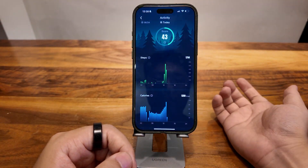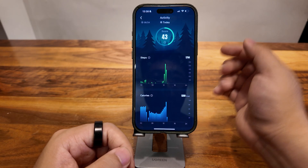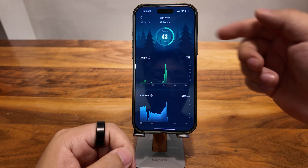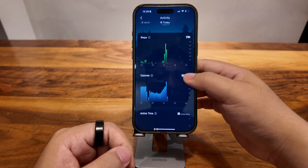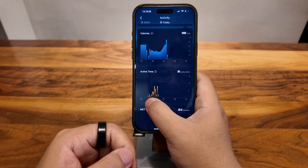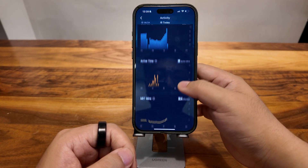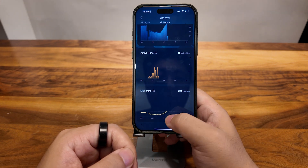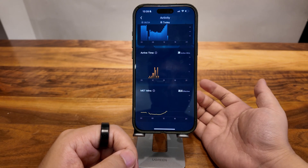Also, activity — that is the amount of activity you have done. I have a pretty low score because yesterday was Sunday and I slept very late last night. But here you can see the steps, the calories, and the active minutes. After I woke up there were some active minutes — I've been walking around the room. And also the humidity score and the MAD minutes. I'm doing very low intensity activities, so that's why I have only 32.4 effective MAD minutes.